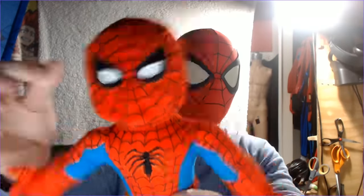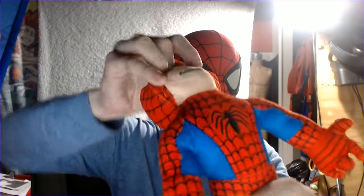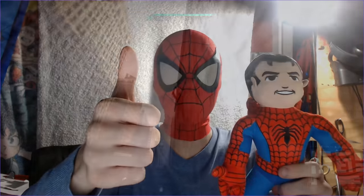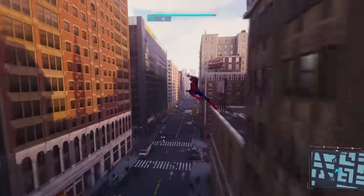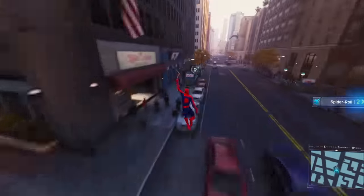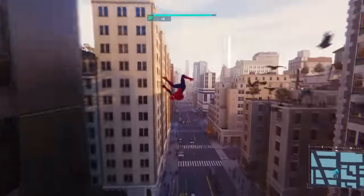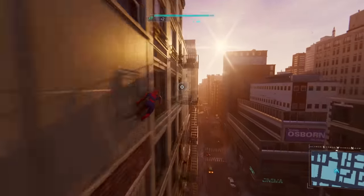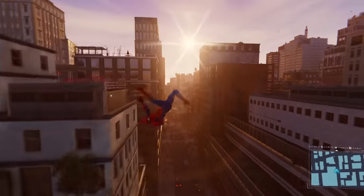I started thinking to myself, why aren't there more of these? I feel like this is a cool enough concept to justify having more than one version of these plushies made. So today, once again, I'm doing Marvel's job for them. I'm going to make an entire series of plushie designs that they could make to coincide with this little guy. Stick around until the end of the video to find out how you can have your own plushie design featured in the next installment of this series.